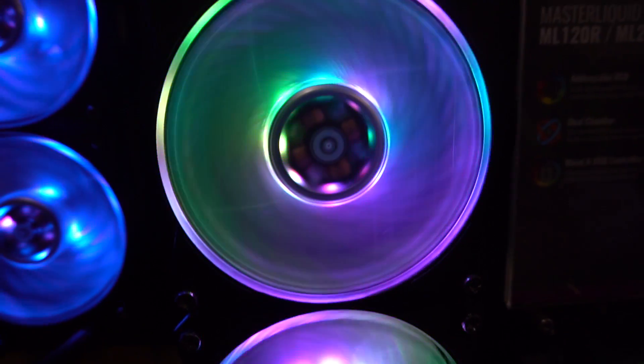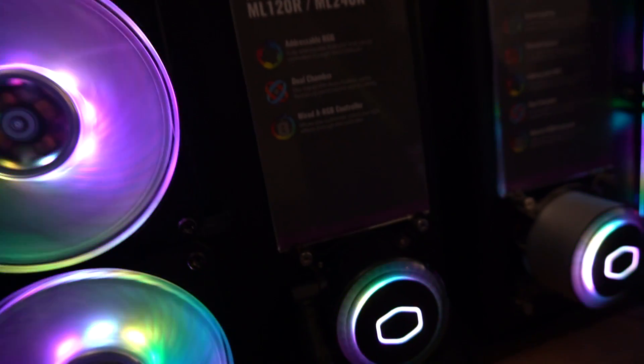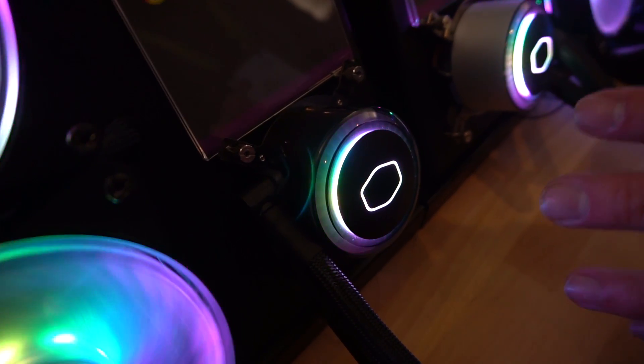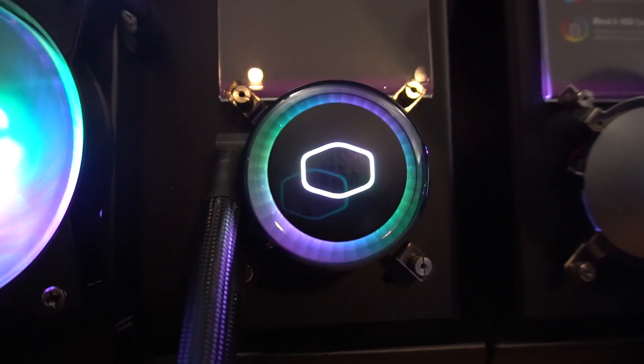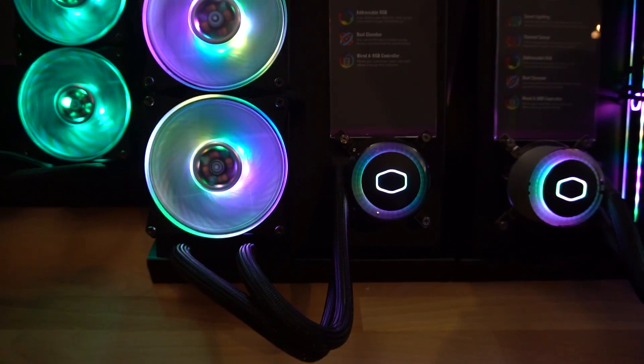You're also going to get RGBs down here in the pump block, with that center Cooler Master logo. One thing that's really cool about this pump block and the entire unit — it's all in-house designed by Cooler Master. This is not a third party; this is a Cooler Master design.